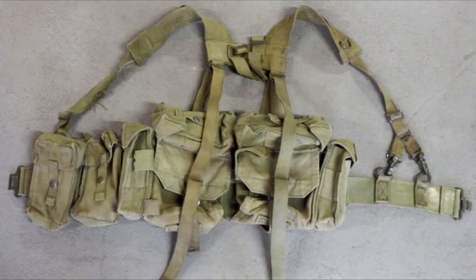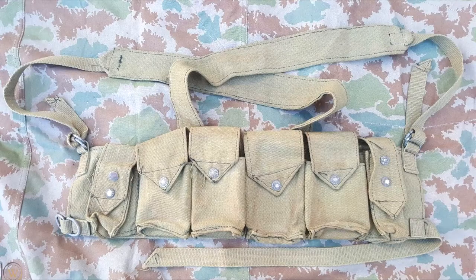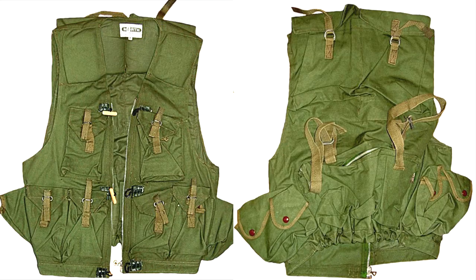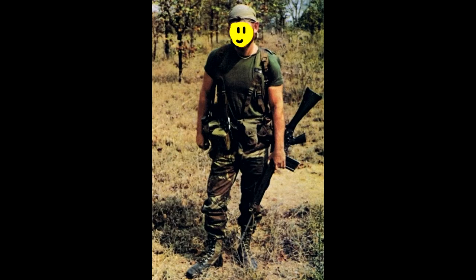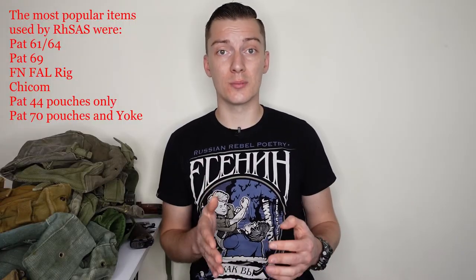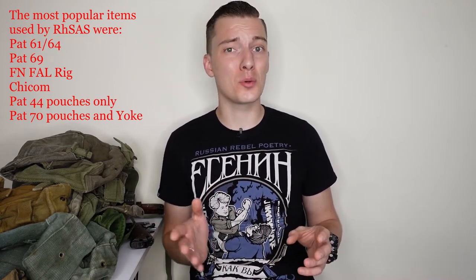Next is the Rhodesian-made Pattern 69, which is based on Pattern 61/64. Later, the South African Pattern 70 appeared in the conflict — its main feature was that the belt and kidney pouches were made in one piece. Also, some FN-FAL mag pouches made by Ferdi and Sun were used, some Fire Force vests, captured Chinese Chicom rigs, and even Soviet 3-cell mag pouches were used by some SAS members. Some M1956, M1967, and ALICE systems were used by American volunteers, but if you want a nice Rhodesian SAS loadout, don't use these American systems as they were pretty rare and only used by American volunteers.